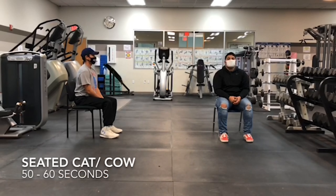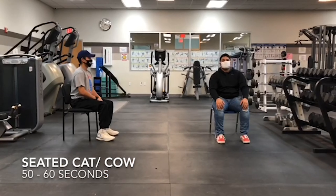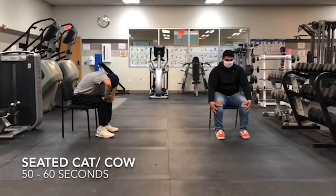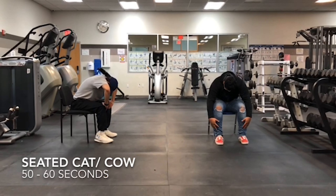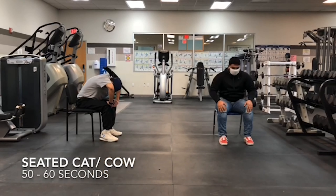Our last exercise will be the seated cat cow. It sounds a little funny, but they're going to go forward like a cat — like an angry cat. And then when they come back, they kind of sag like a cow has a sag in their back. It's this kind of stretching motion.